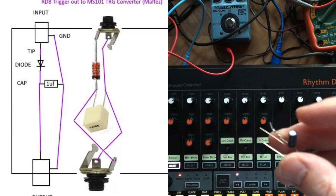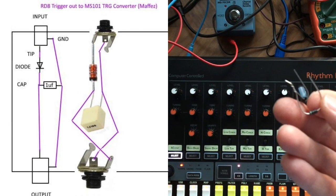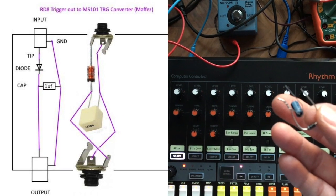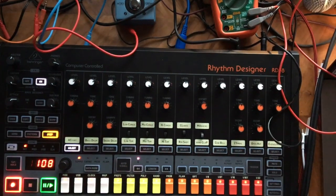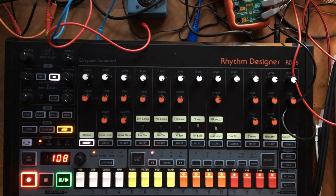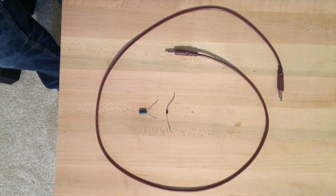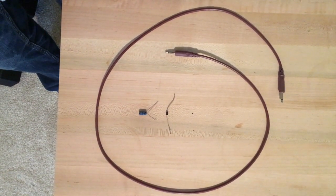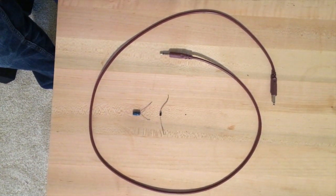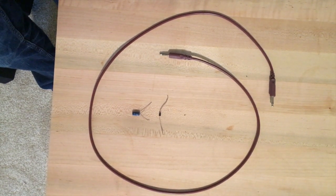I saw a guy named Mafez come up with this idea of using a capacitor — a one microfarad capacitor — and a little diode. So I'm going to make myself a special trigger wire to do the Guy Called Gerald type of sequencer advance. Here are the parts I'm using: a little modular connector wire, the one microfarad capacitor, and the diode.